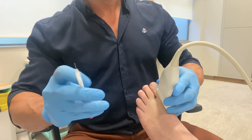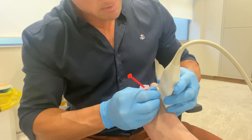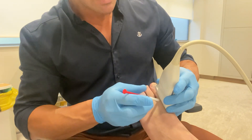We're doing a combination injection of corticosteroid and sodium hyalurite, sometimes called hyaluronic acid, which is a joint lubricant injection — like WD-40 for joints.